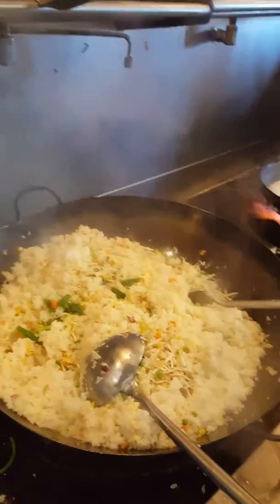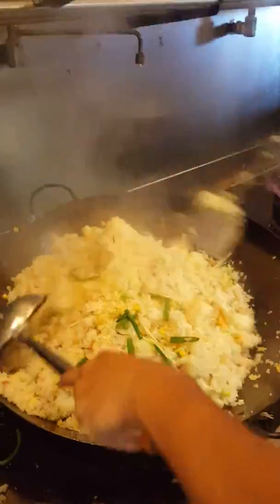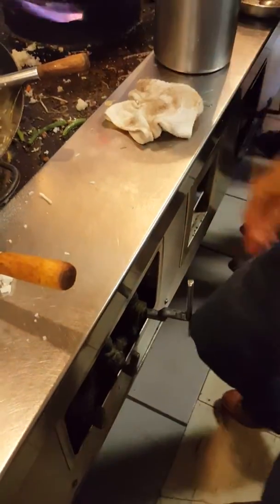So after you mix all the rice and all the ingredients together, now you got to have a guy that knows how to stir constantly. Turn the heat up to 300 degrees. You use your feet to manage the heat.